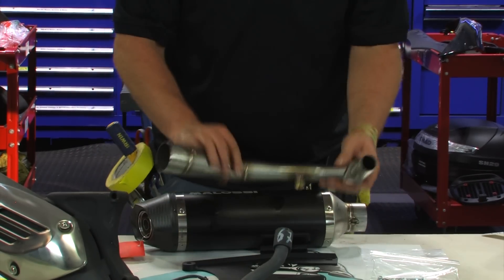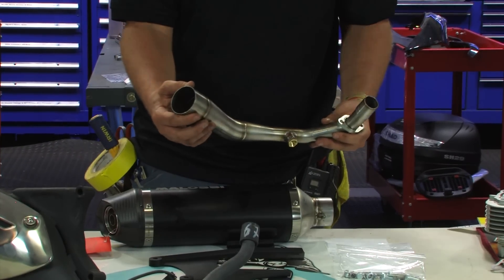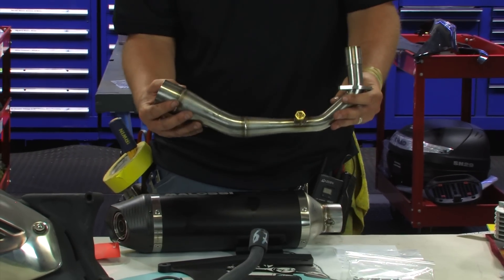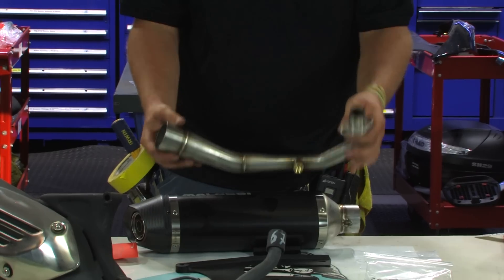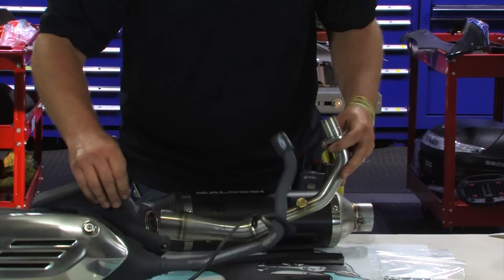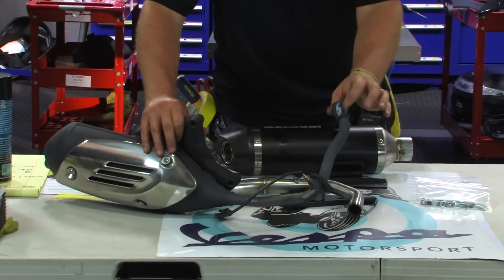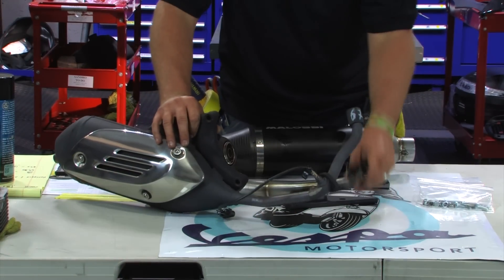And this is the big thing with the header. The actual diameter of the stainless header is larger than the Akrapovic one, so this thing is going to pump and move more air than even the Akrapovic. You can see a nice stainless header. For comparison's sake, this is a standard exhaust — look at this little pea shooter. Tiny header, all one size all the way into the silencer body.